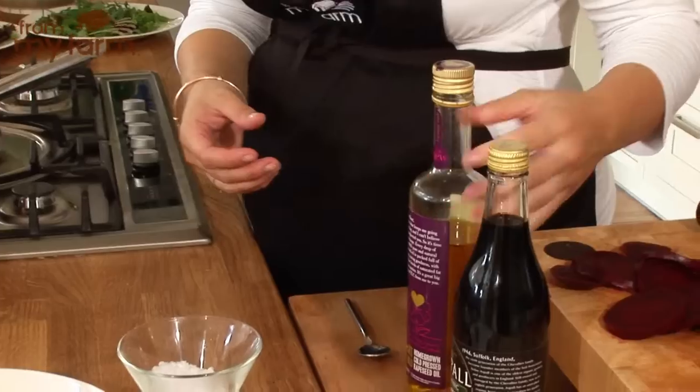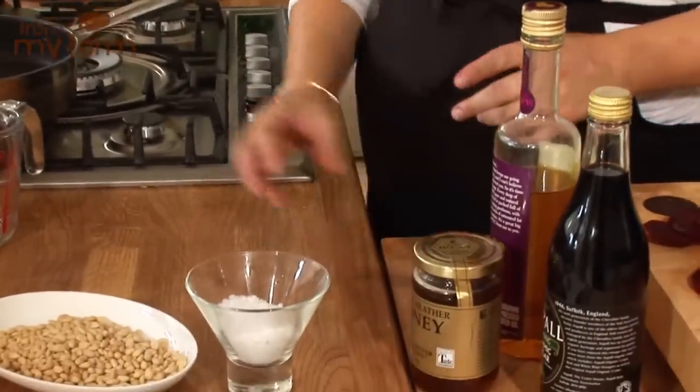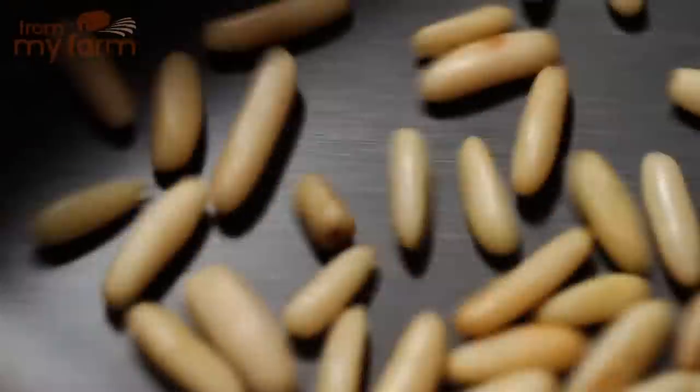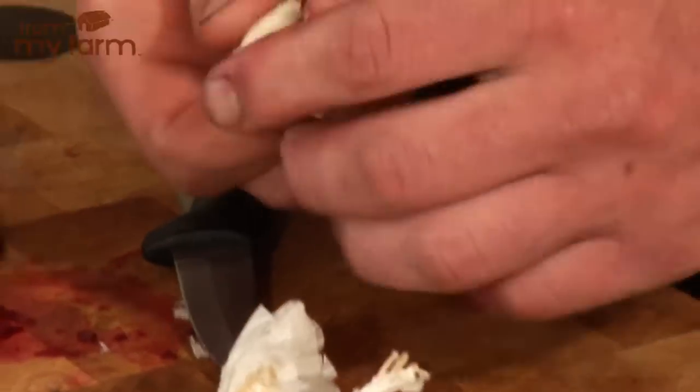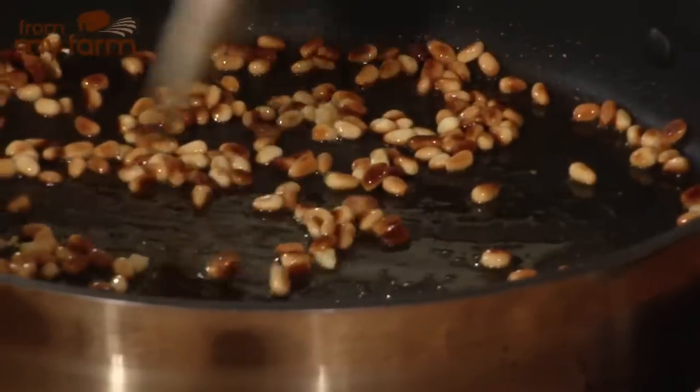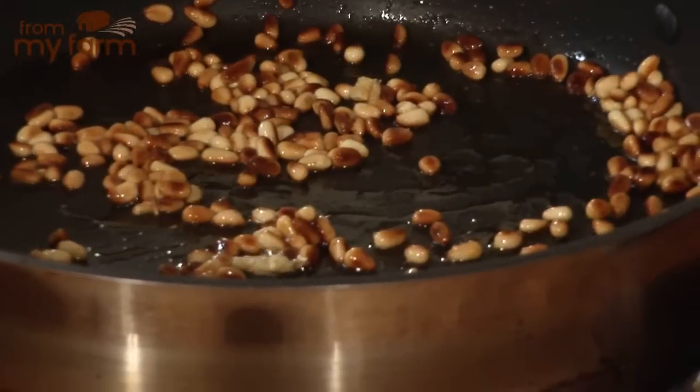Now I'm going to make a really simple dressing. We've got some rapeseed oil pressed locally, balsamic vinegar, some nice English heather honey, and obviously some seasoning. First of all we're going to take a handful of pine nuts and toast them in a pan. When you're toasting pine nuts be careful because suddenly they'll catch and burn if you're not paying attention - many a time I've left them on, gone into another room and come back to smoke everywhere. So just watch out for that. We just need to add a little bit of garlic in here, and a little bit of oil into the pan. You can see the pine nuts are nicely toasted and browning - that's just what we want.